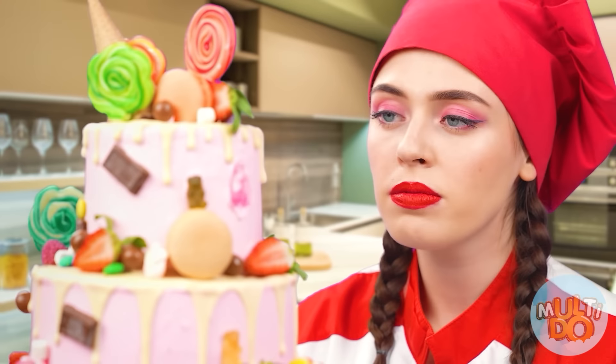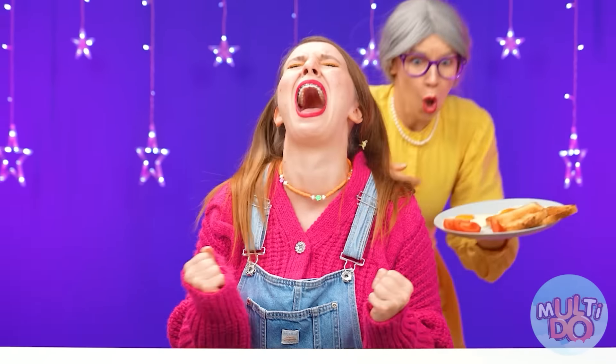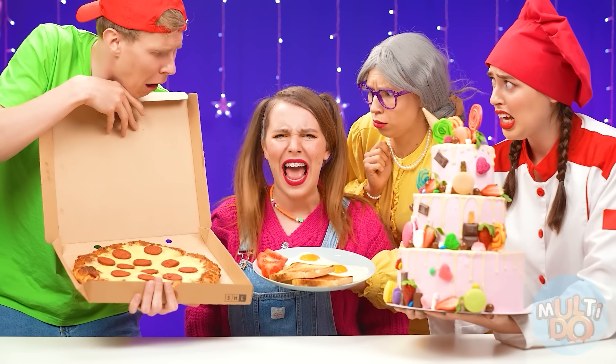Granddaughter, I'm running! And my amazing cake! And where's my food? Choose what you want. And here's the food! But that's not it!